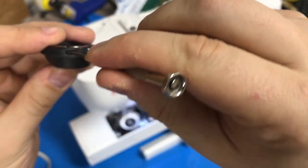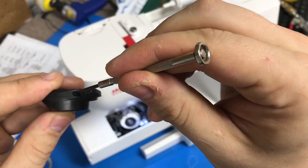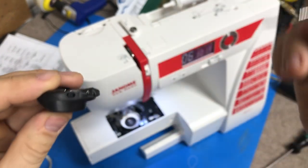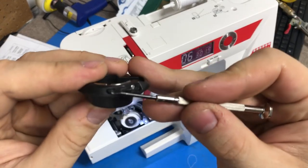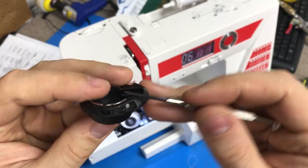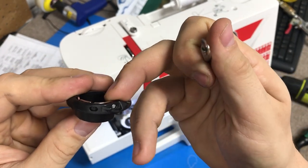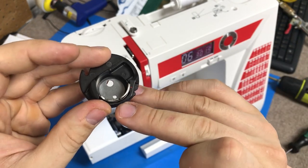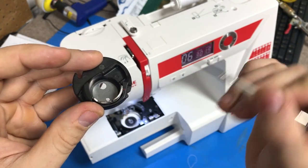Let's go ahead and rotate this by just half a turn. That was that black screw right there. This screw you don't adjust because it actually holds this whole piece in place. The tension screw is always just by the leaf spring where the thread actually comes in right here.